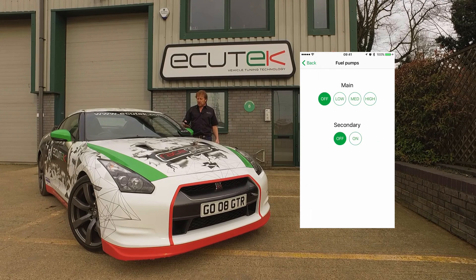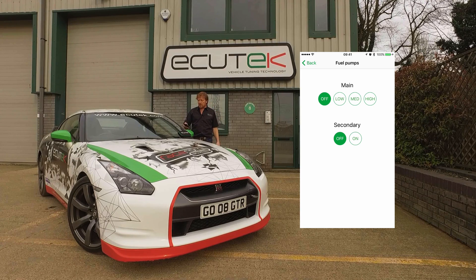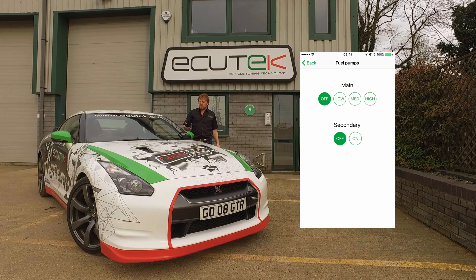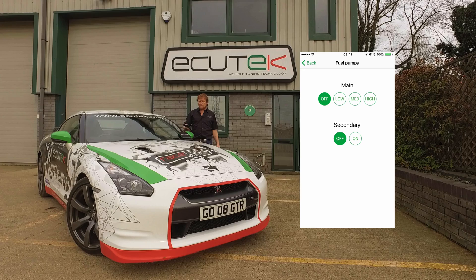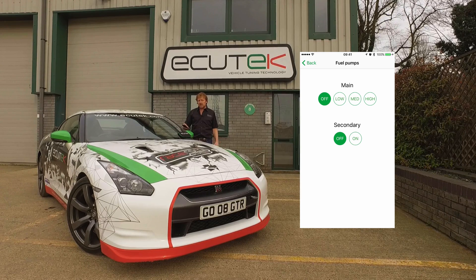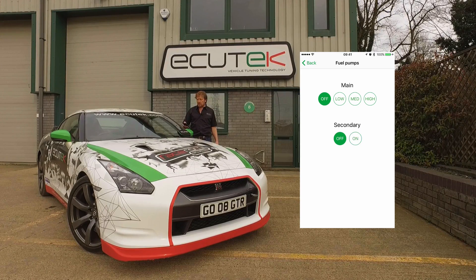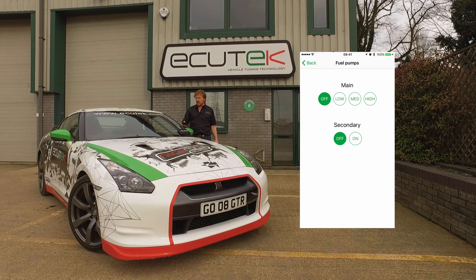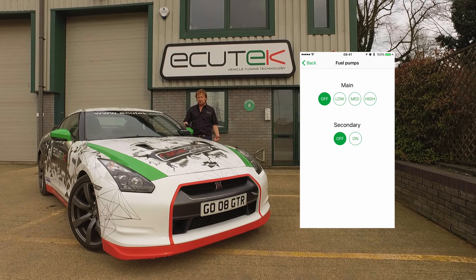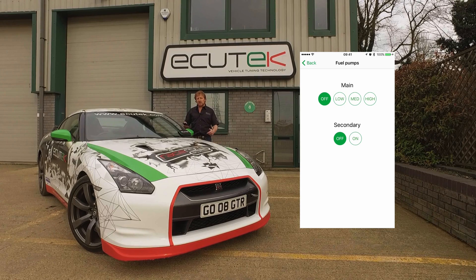Next is the fuel pump tool. The Nissan GTR has two fuel pumps: a main fuel pump that's duty-driven and a secondary on/off pump. At low speeds it runs in low mode, and you can purge the main pump and run it in high. The secondary fuel pump is a known problem on the GTR — if you think it's not working, you can simply turn it on and listen to see if the pump runs. You can also turn the primary pump off to see if the car stops. If you want to purge the fuel tank — for example, to switch from gasoline to ethanol — you can use this feature to do so.